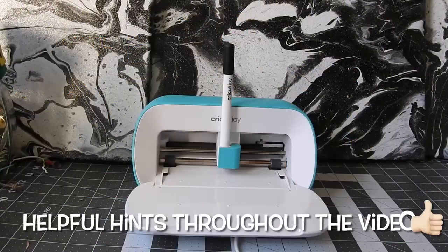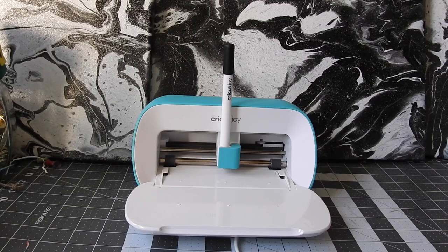Hi everyone, hope you're doing really well. It's a beautiful spring day out, not very warm but supposed to warm up tomorrow. I love spring and summer. You may be wondering why I have my Cricut Joy just sitting there — it was easier to carry down here where I film than bringing my Explorer.